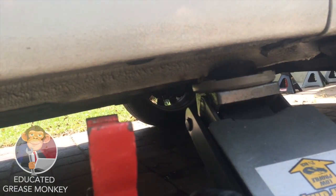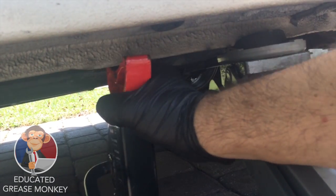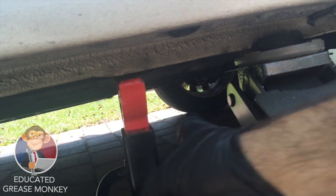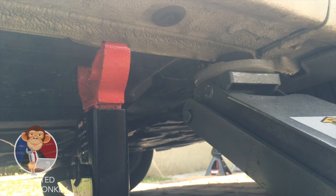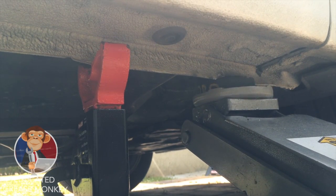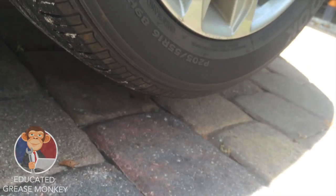Once you've got the car up, get your jack stand. Make sure it's as tight as possible right under there. Then you're going to lower the car slightly — just lower it slowly and let it fall onto the jack stand. Boom, just like that. Wheel's off the ground.